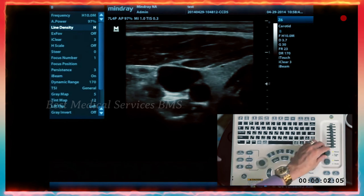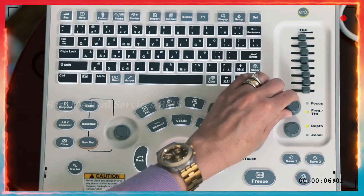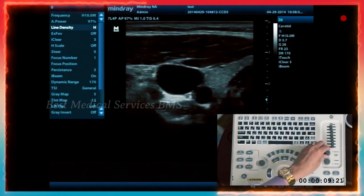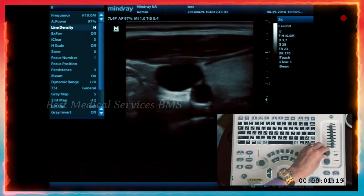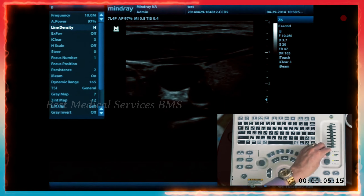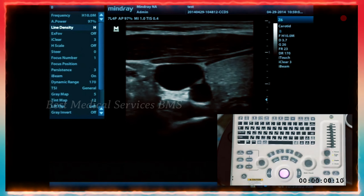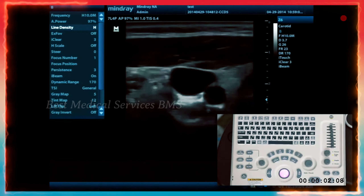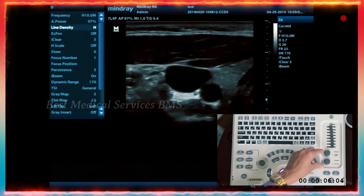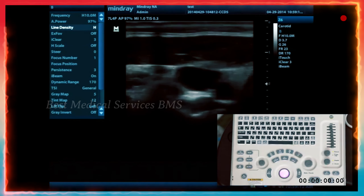If you press on the focus knob, you go to your frequency and THI, which is your harmonics. In that list on the screen you see the frequencies at the top, and as you twist the knob, you go between your fundamental frequencies and your harmonic frequencies. Once you find the frequency you want, press the knob again to go back to focus, since that's something you use more often.